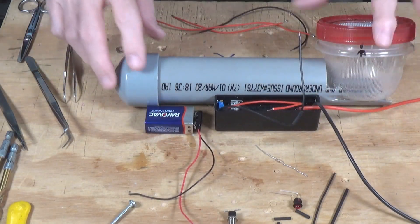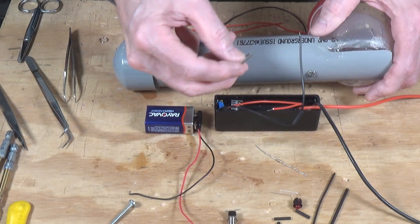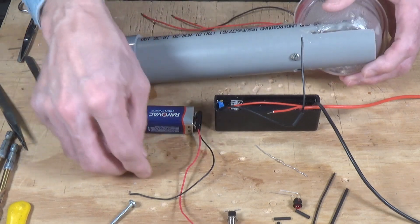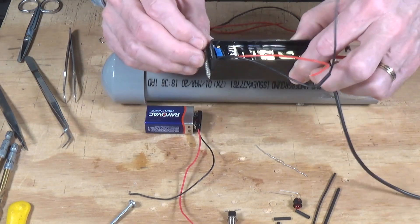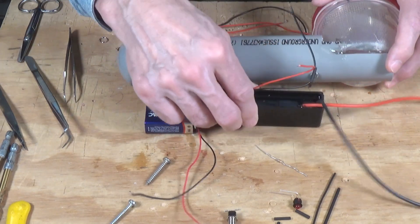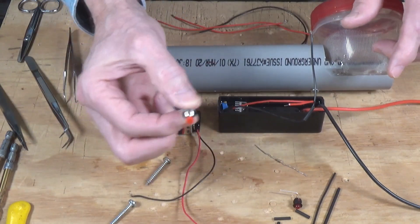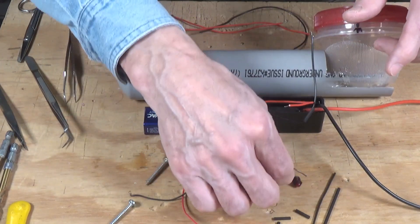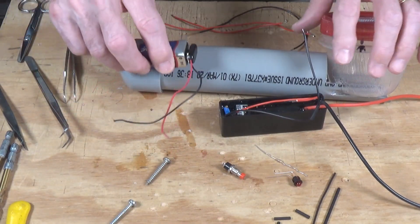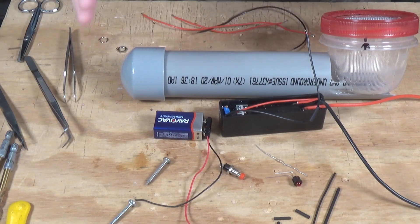I think I've got everything we're going to need laid out here. I took a fairly long Phillips head screw — about a little over an inch, maybe inch and a half — and drilled a hole and inserted it right here in one end of the device. That's going to stick down far enough to prevent the battery from moving forward, and then I'll put another one to pin it in so it's not going to move around. Then we're going to make the connections to the push button switch, to the LED, and to our battery. The wiring has to be kind of long because you still need to be able to get the battery out to replace it, but there's plenty of room inside to tuck extra wires.